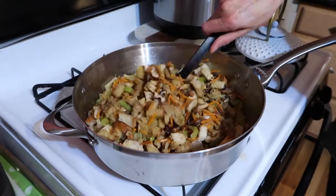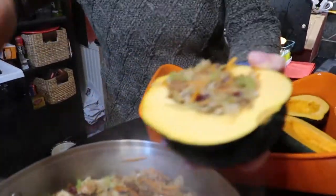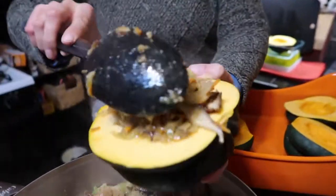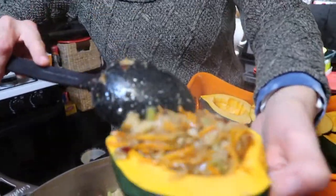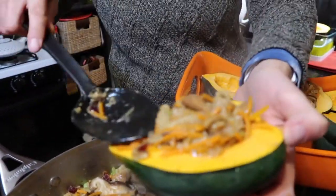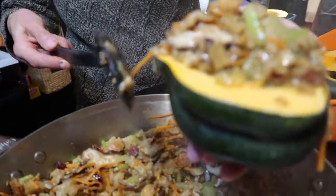As soon as it's done absorbing, turn off the heat and let it cool just a little bit, then stuff your squash. Fill these up and put foil over the top so it doesn't dry out — you really want it to steam in there. Preheat your oven to 375 to 400 degrees and roast for about an hour.